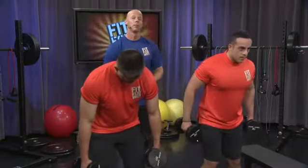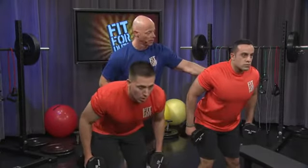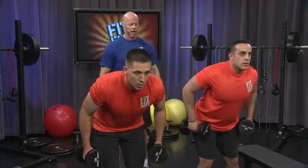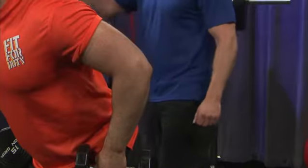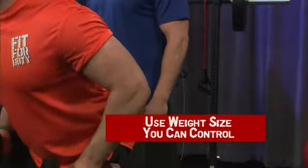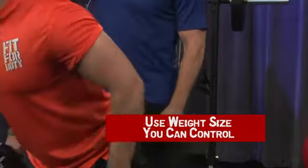Time to go to the back part of the upper arm again. Hinge forward. Get those elbows up behind you. 20 reps. Kick back. Go at your own rate. You never want to have a jerking motion at all. Exhale on the way back, breathe in when you go down, in through your nose, out through your mouth.